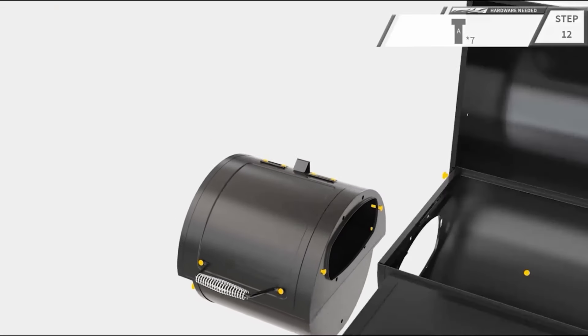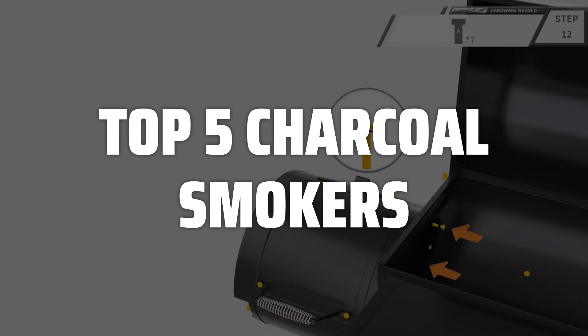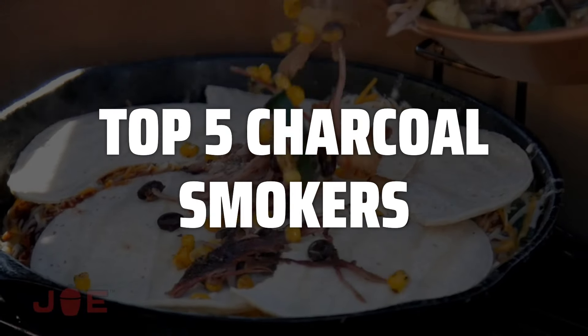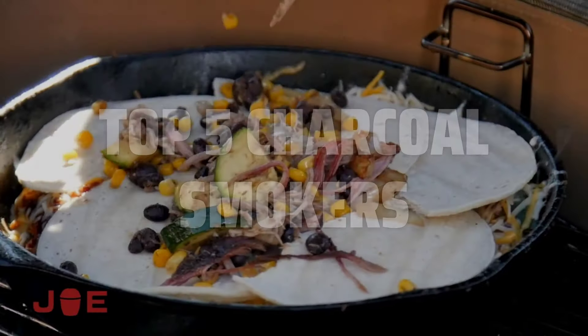To help you find the right model, we've listed the top 5 charcoal smokers and their key features, plus the things you need to consider to help you choose the best one for you. Links to all products mentioned in the video are in the description below.